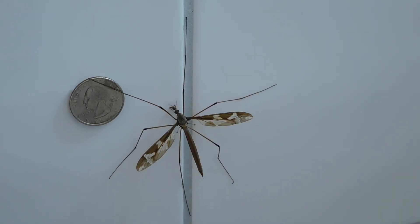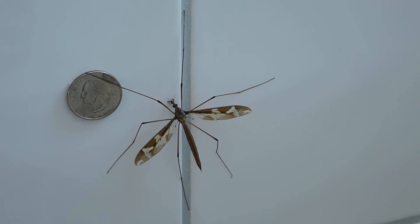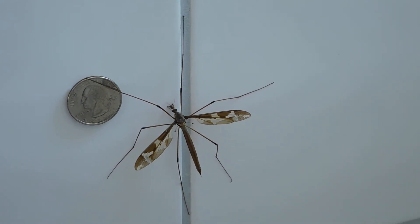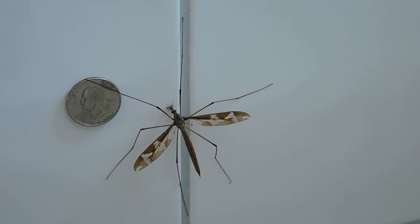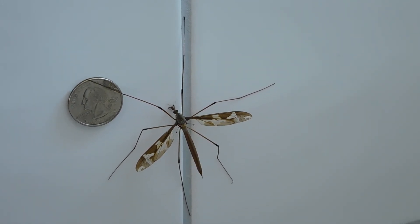The larvae usually feed on decaying plant tissue. Some species are carnivorous and others damage the roots of cereal and grass crops. The larvae feed all winter, then enter a resting stage in the spring.